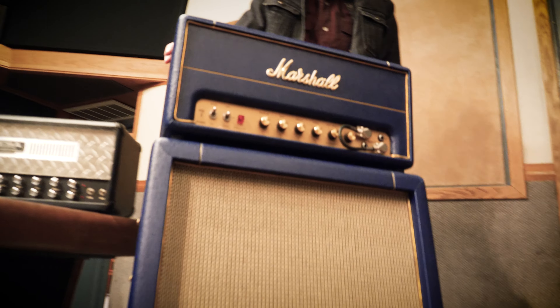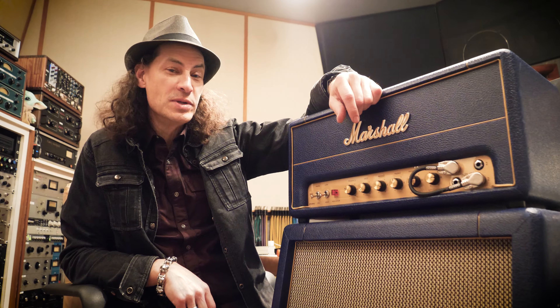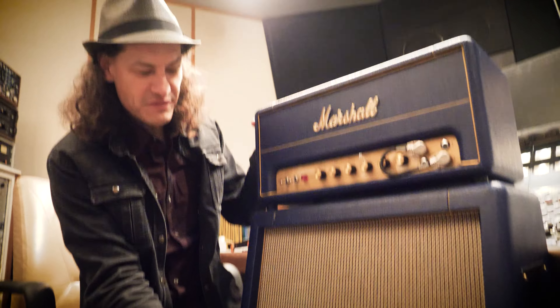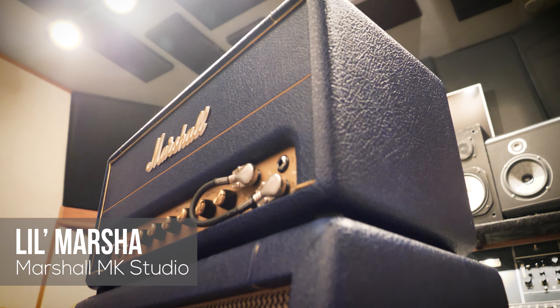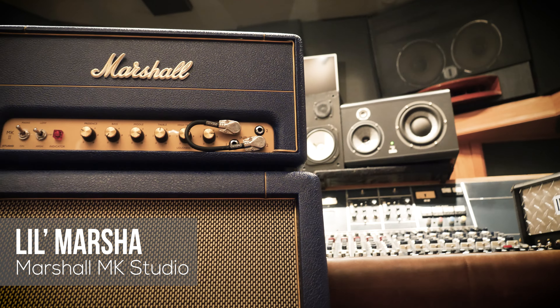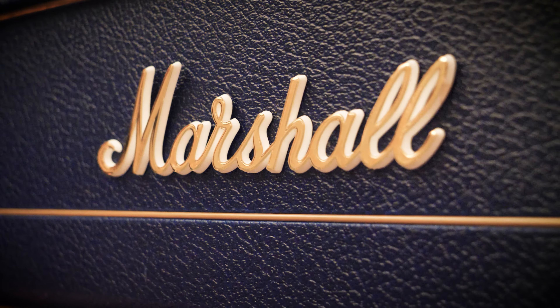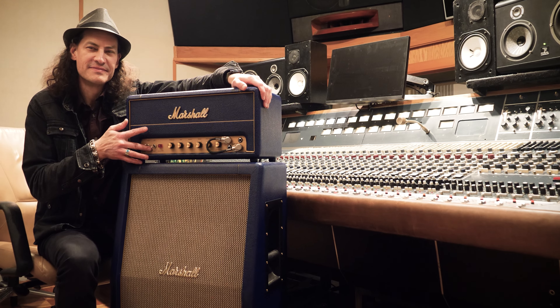Our next amp is another Marshall, and this one's a cute little Marshall — it's like a little purple one, and it's got two 12s in it. Very cool cabinet. This one's a little creamier sounding, a bit smoother and more vintage sounding. It was a fun one to get some sounds out of, and I'm sure you're going to enjoy playing through this on Tonex.